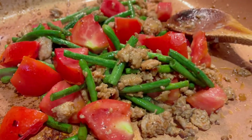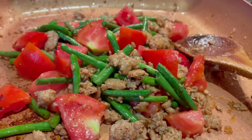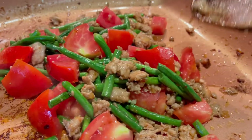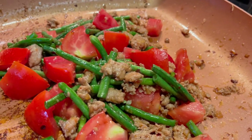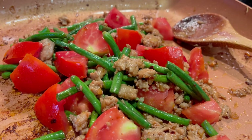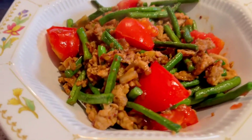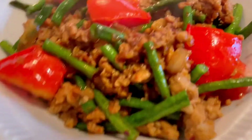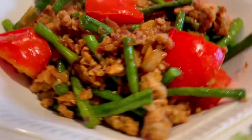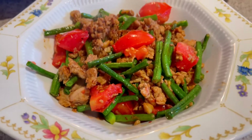Regarding the table dinner, look at that — green and red, good combination. There it is, right?